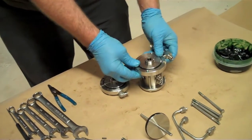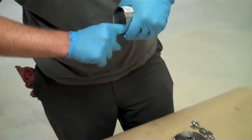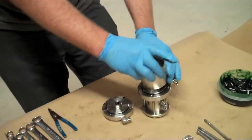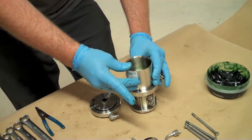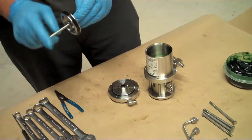Turn the whole assembly over. Take your cylinder and add a small layer of grease around the whole interior. Next, take your piston — again, greasing the rod.